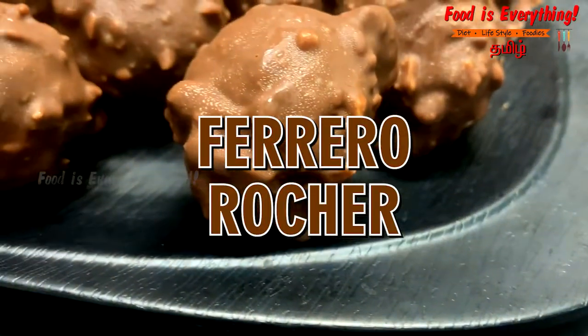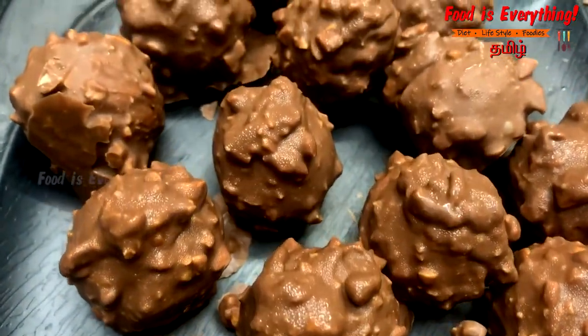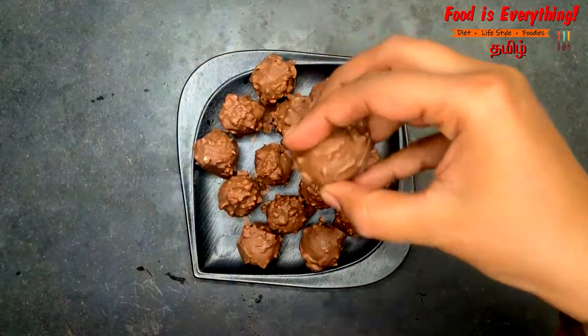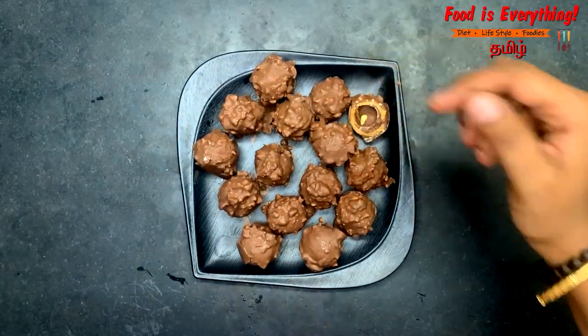For example, it is a Ferrero Rocher. It is a foreign chocolate. It is similar to Kinder Joy — it is a branded chocolate. It actually has two balls in Kinder Joy. It is very soft, and it is very easy to make.